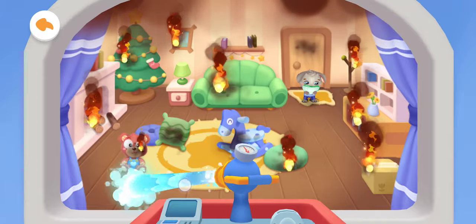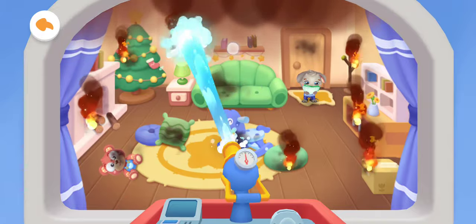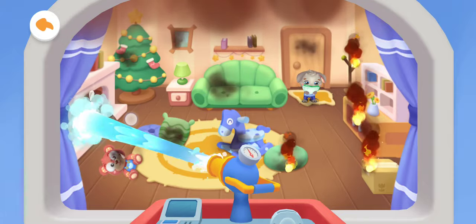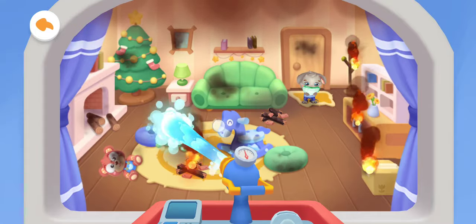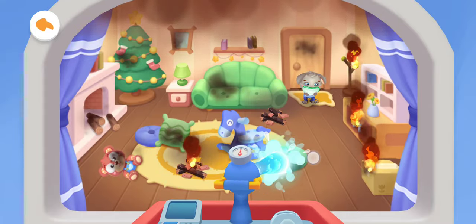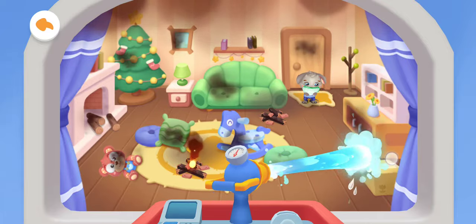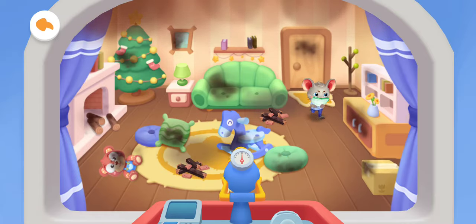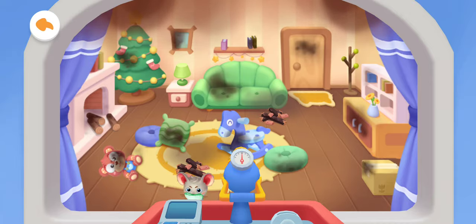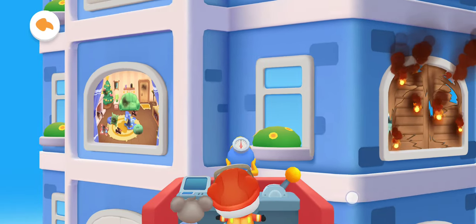Slide the water gun to put out this terrible fire. Slide the joystick to extinguish the fire on the other side.